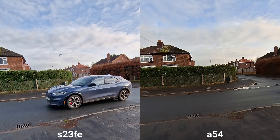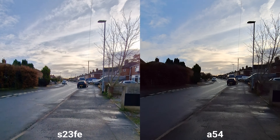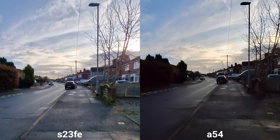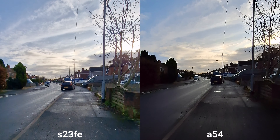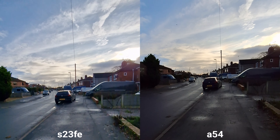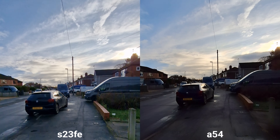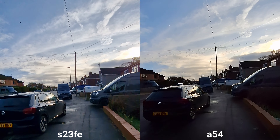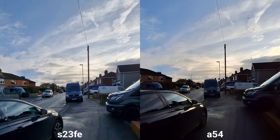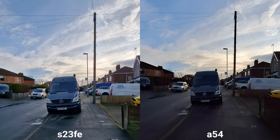Now it's time to have a look at the stabilization on the rear cameras. This is ultra wide angle, 4K 30fps on both. Sadly none of them can do 4K 60fps, even S23 FE. You can clearly see the difference in color range and colors — way better on the fan edition here.